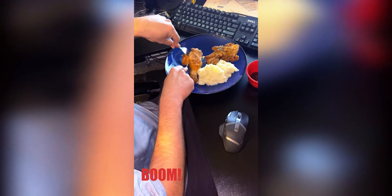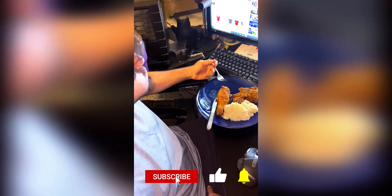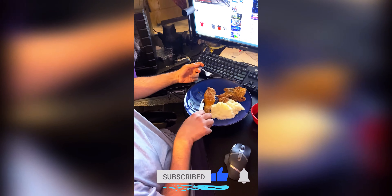This is actually crunchy — this one was actually crunchy. The other side wasn't crunchy. Taste it and we'll see. It's crunchy. You like it? Love it. Cheers.